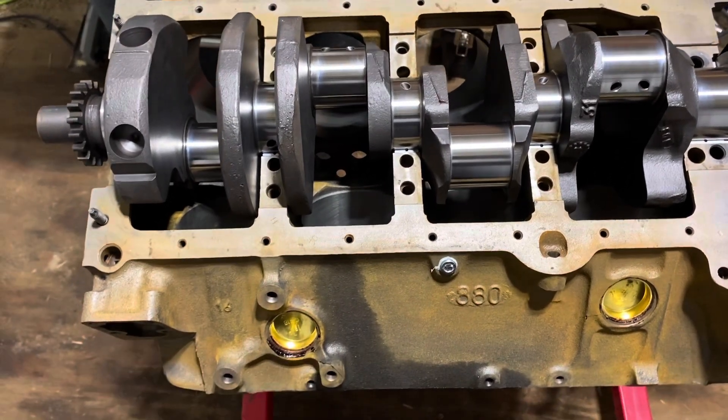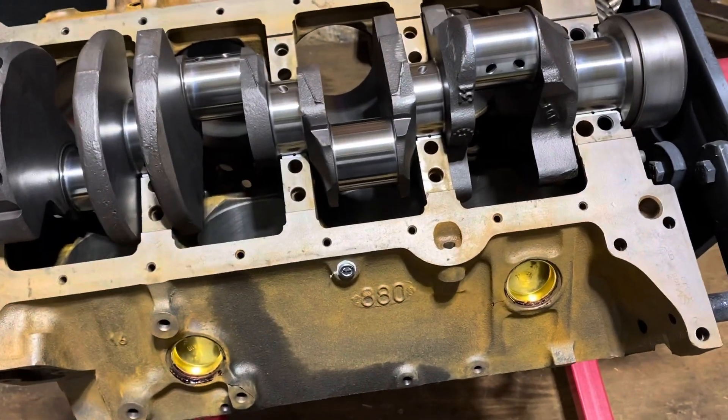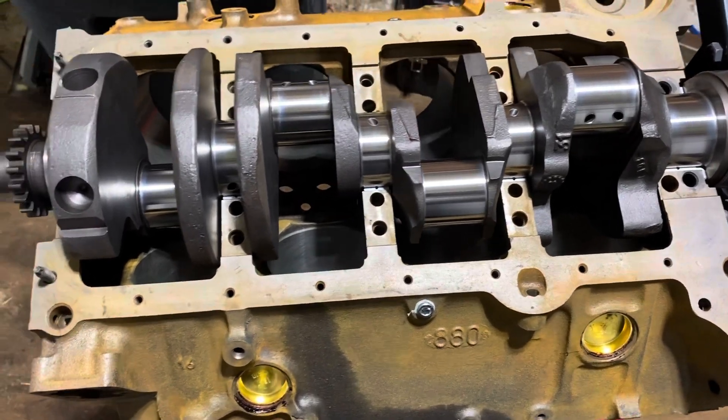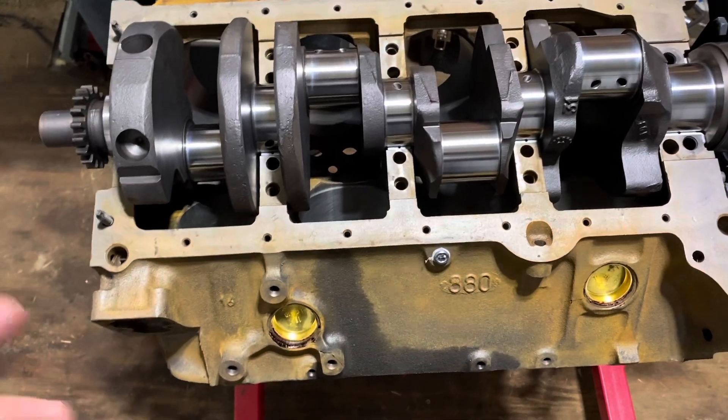That's a quick way to determine whether your crank is going to work or not. There's no point doing a lot of measuring and checking clearances if the crank doesn't spin once installed. So I'm going to make sure it spins first, then go back and check clearances.